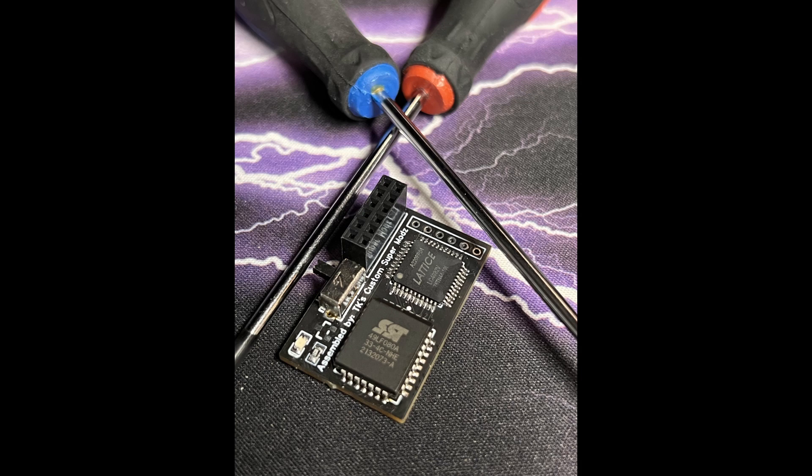Hey everybody, got a quick review for you here of Tony's new switchable Jafar chip with X-Blast.